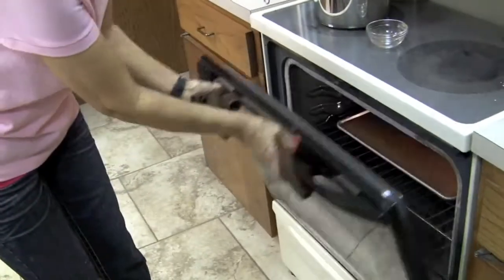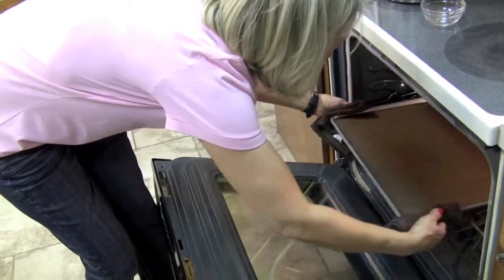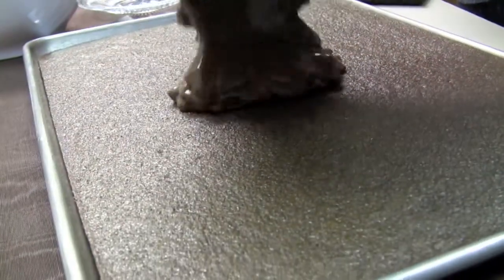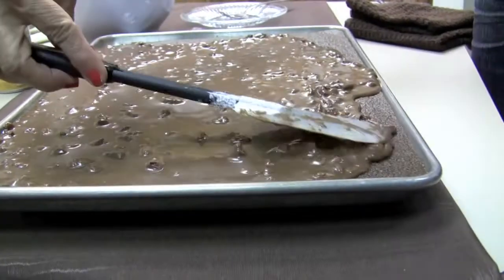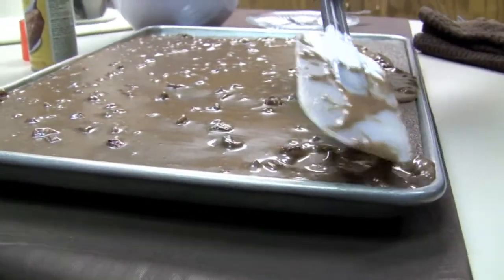Now that our cake is done, let's get it out of the oven. Now that I've had this out of the oven for just about five minutes, it's time to pour our icing on. Be sure and get the icing all over the cake — this takes a little bit of time.